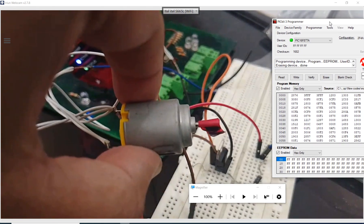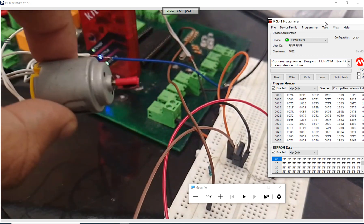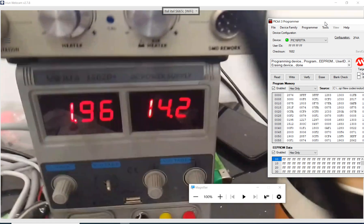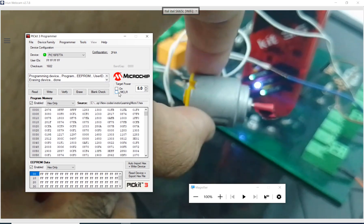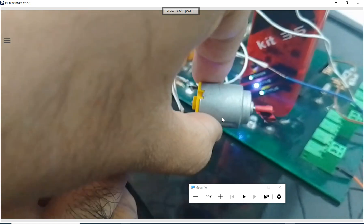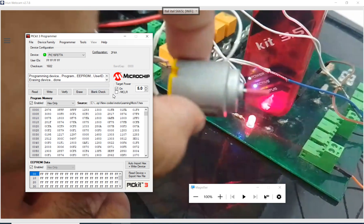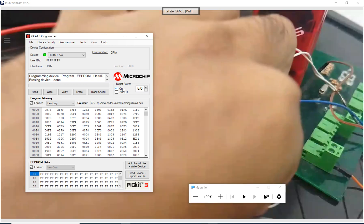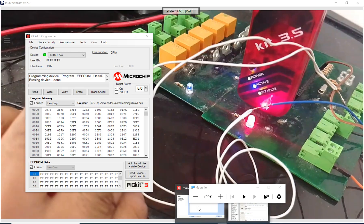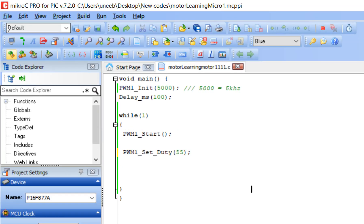The code is burned. I turn on the power for the motor first — you can see it's at 0 ampere, 14.2 volts. Now I turn on the PIC power by giving 5 volts to the PIC microcontroller. See — the motor is running at speed. I turn off the power and go back to the coding.